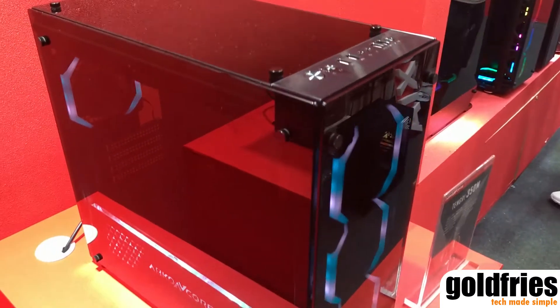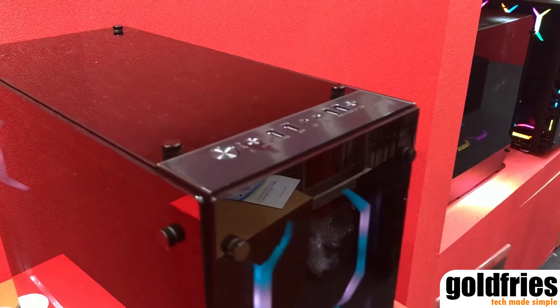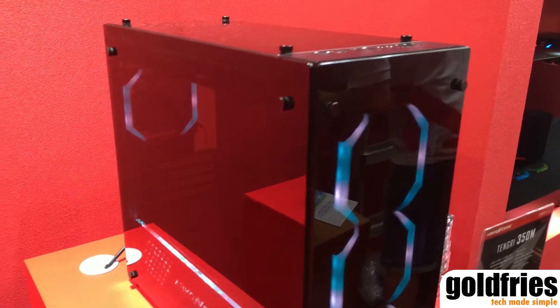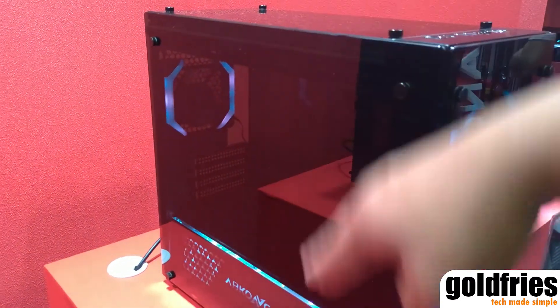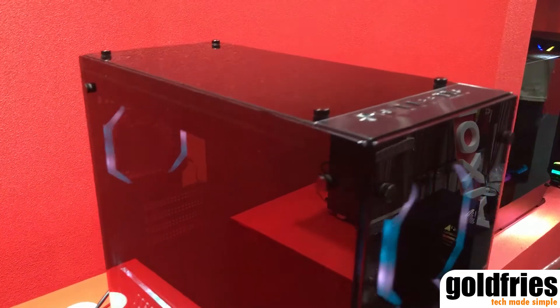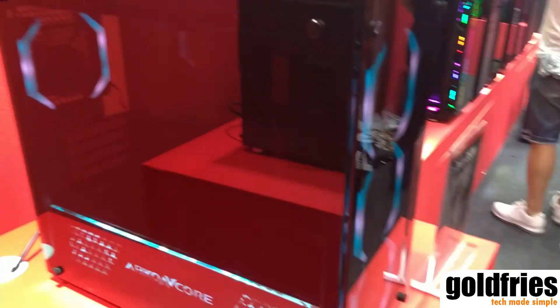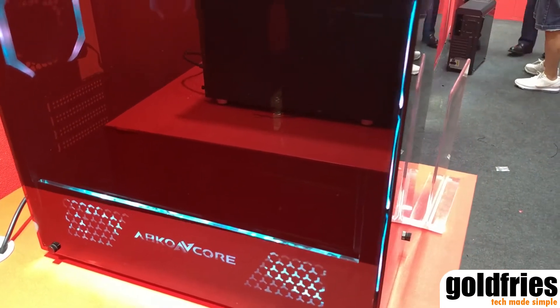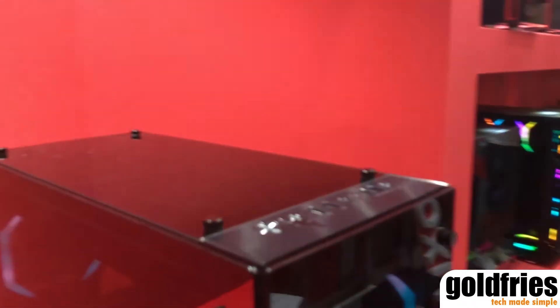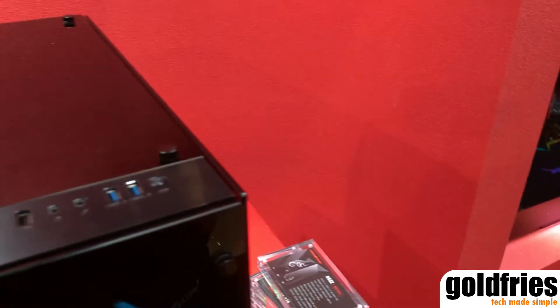Then of course there's the Tengri 350M. The 350M, as you can see, is even smaller. It does not have double tempered glass for the sides, but the main trait is still there — which is the power supply cover with LED lights and the tempered glass that goes on all sides.